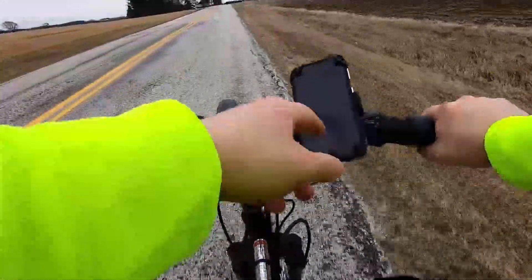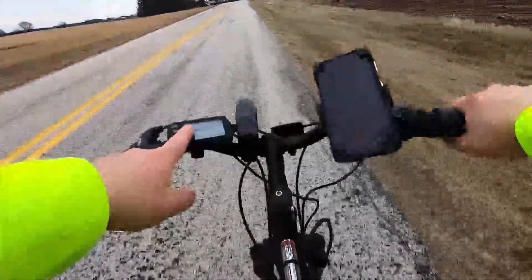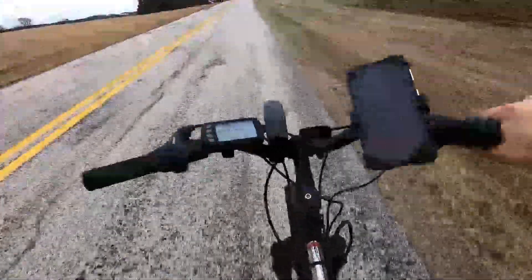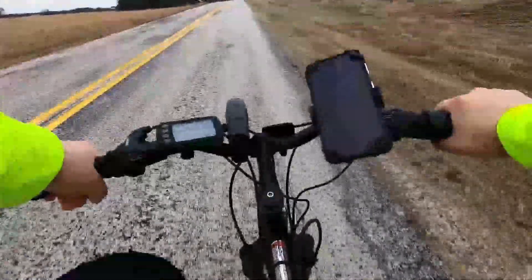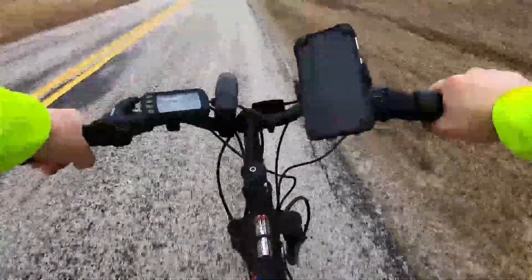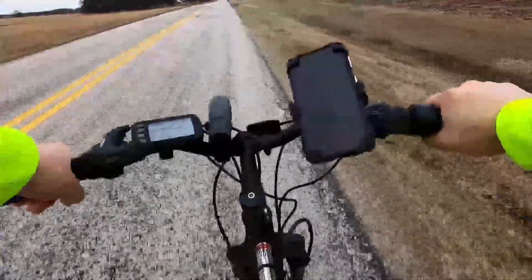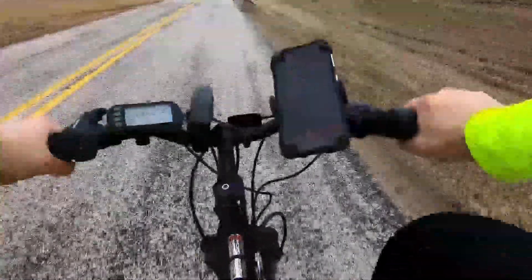So we're 20 minutes in right now. We're five miles in and we are missing one of the six batteries. So that should mean we have five-sixths of the power left, but I think that the wind is going to catch up to this thing and I don't think it's going to make it the whole 20 miles. This wind is absolutely brutal.